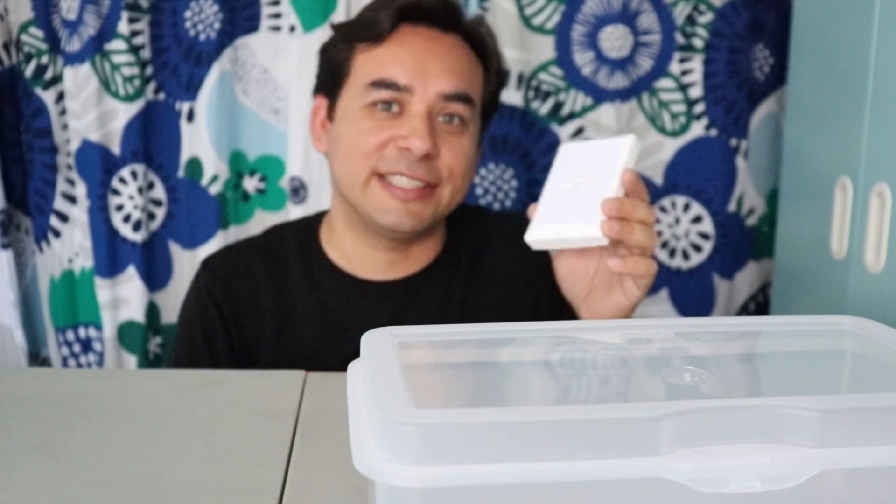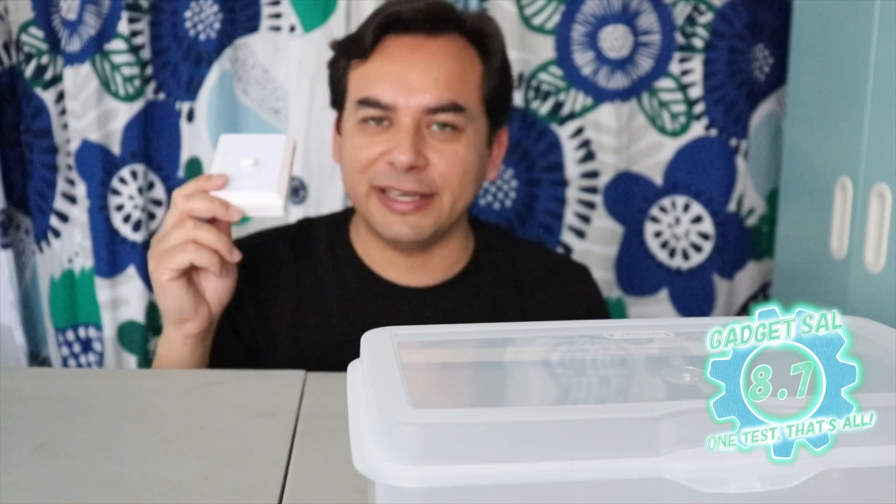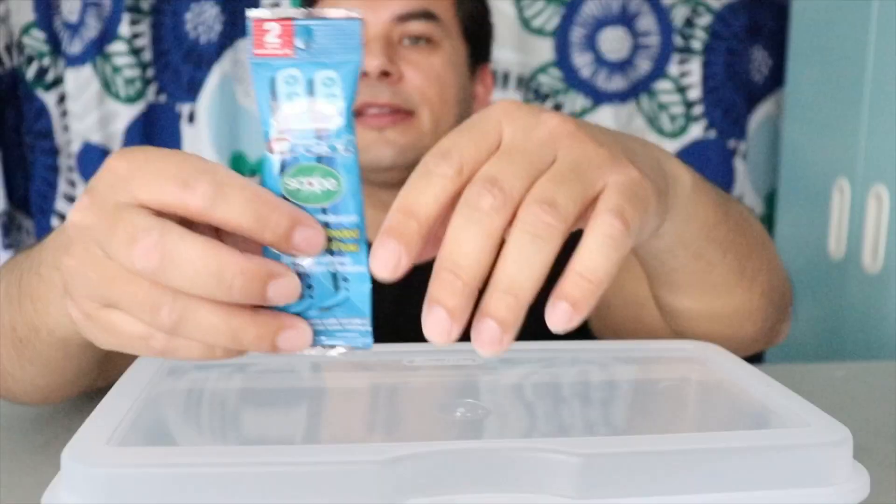I'm gonna give this a pretty high score — 8.7. Yes, it's made out of plastic and we don't know how long it'll last, and it is from Dollar Tree for only a dollar. But it's still a great buy — I really like it.